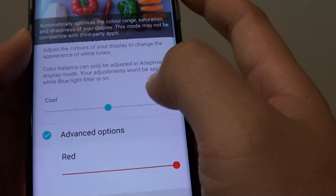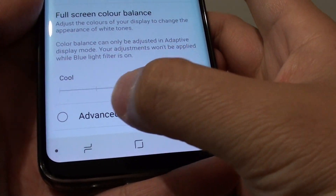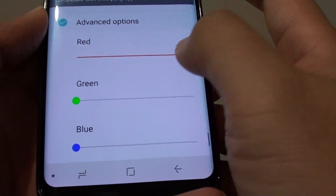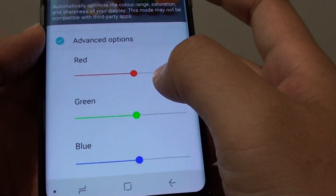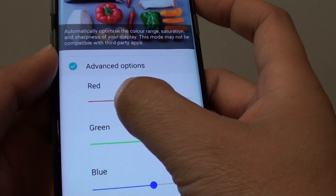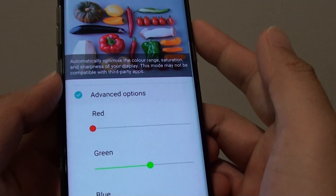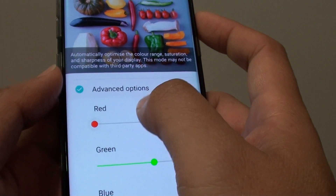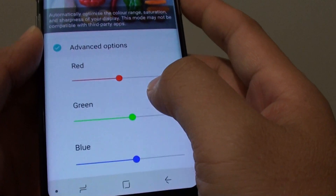You can give that a try. Also, in the advanced options, if you tap on the advanced options radio box, you can further customize by adjusting the RGB color bar down here. This RGB color bar can be adjusted using the slider bar — drag it to the left or to the right to adjust the color. If you move the red bar all the way to the left, it becomes more white or more bluish.